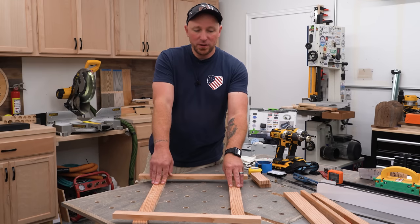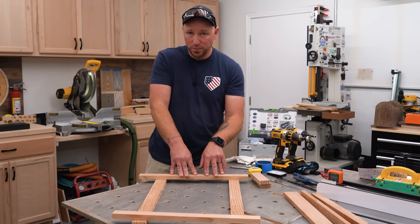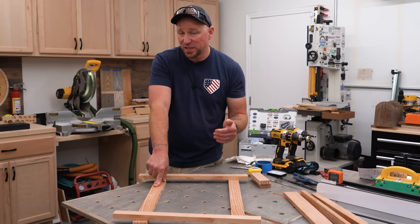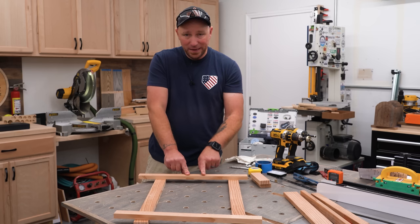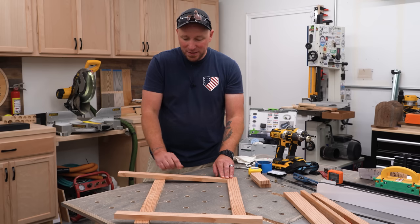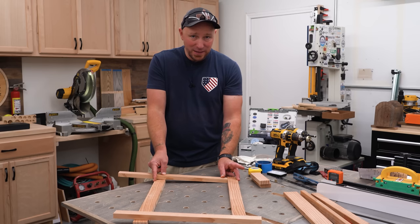Making a cabinet face frame. These are the stiles — those are the vertical pieces — and these are the rails, or the horizontal pieces. The stiles I've already cut to length based on how tall I need this face frame to be. Now I have to figure out how long to cut my rail stock so that when it drops in here, I have an overall outside measurement of 18 inches.